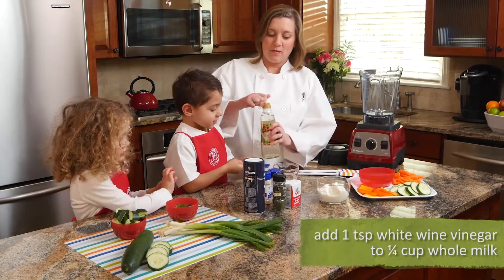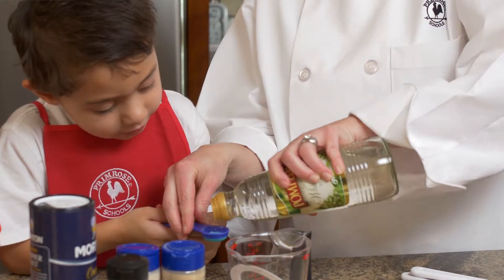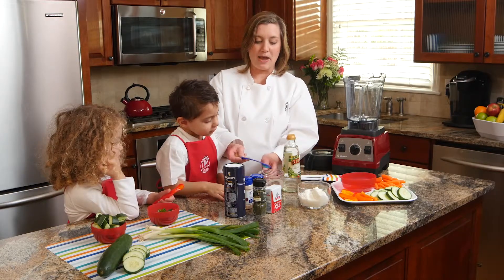Jackson, you're going to help me. We're going to pour a little white wine vinegar into this little teaspoon, and then we're going to set this aside and let it thicken. This essentially is what makes buttermilk.